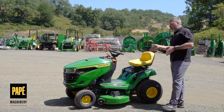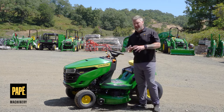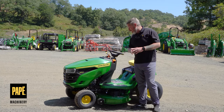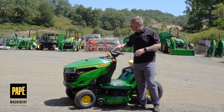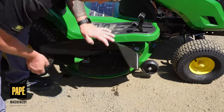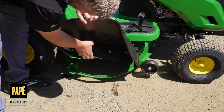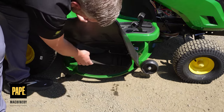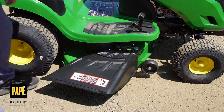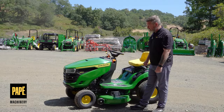This one is outfitted with a 42-inch Edge deck. The 42-inch Edge deck offers wonderful cut quality with great blade speed, because 17.5 horsepower is more than enough to push that deck. It has a nice wide opening on the right-hand side to discharge and blow out material.